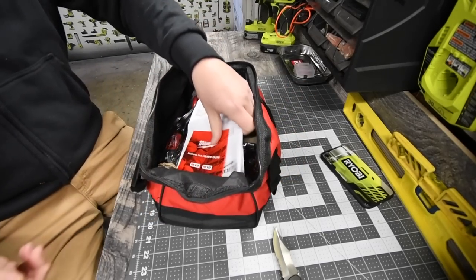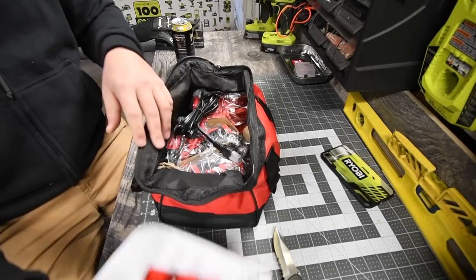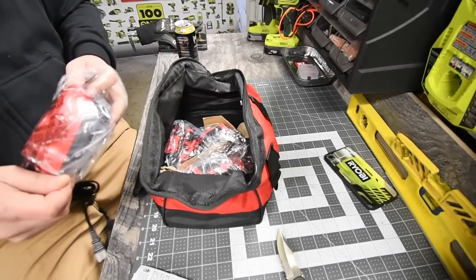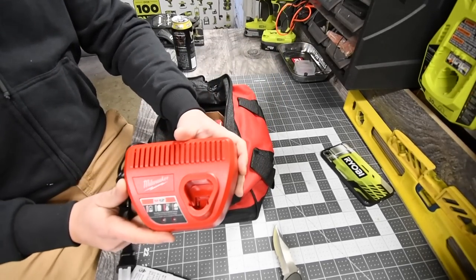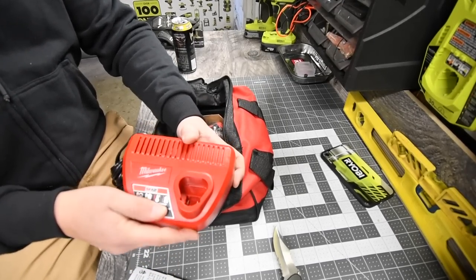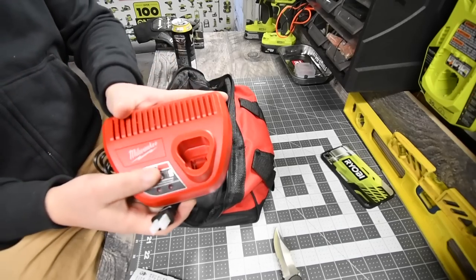The first thing you get is warranty, instructions, and Milwaukee's catalog. Then you get the charger. This charger is standard, but like I said in previous videos, I think they should have made it a lot smaller — it's too big for the size of the battery. It's a nice durable charger made of good material, but they could have made it half the size.